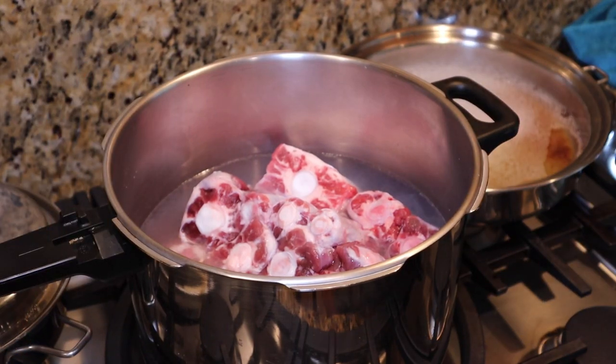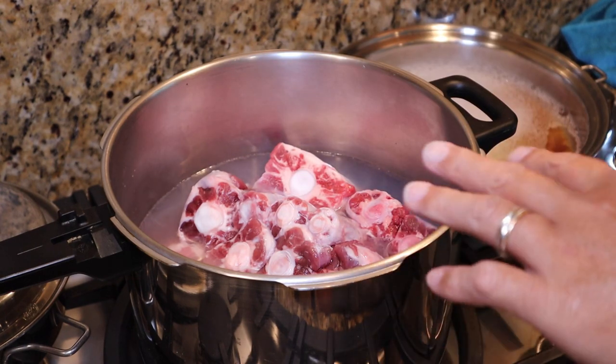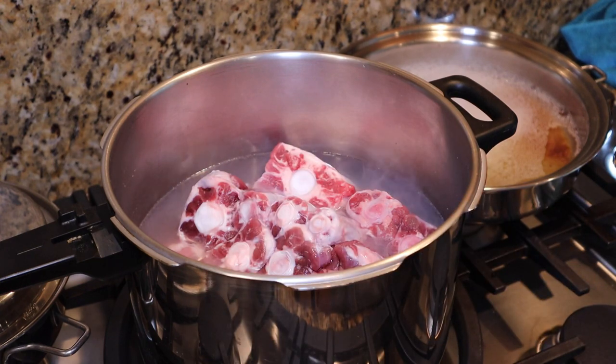This is going to take us about two to three hours to cook because we have to boil it. The first part is I am going to parboil — P-A-R, parboil — the oxtails right now. What that does is it cleanses the meat. We're going to boil it first for 30 minutes, clean it up, and then boil it in the actual soup base.